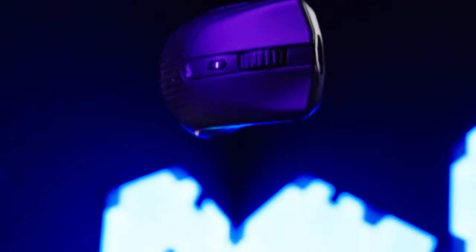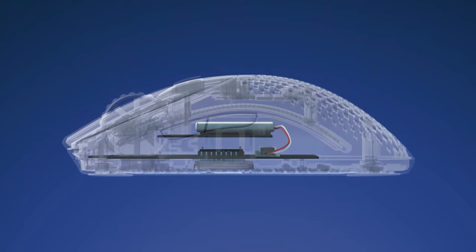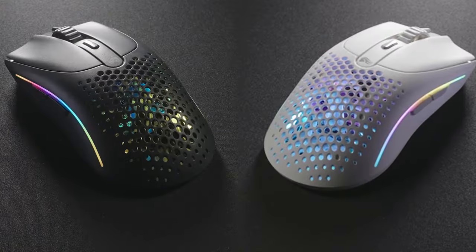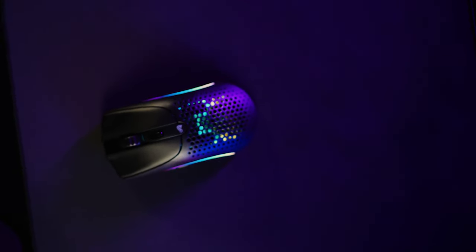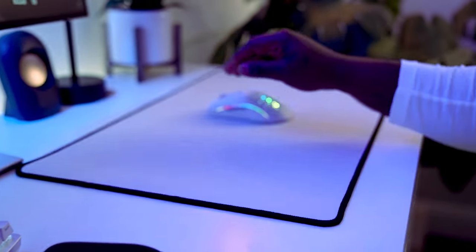The Model 02 Wireless has its battery and sensor stacked directly on top of each other, creating a perfectly balanced center of gravity. This exceptional balancing makes the mouse feel even more effortless to move across your desk. The larger arching swipes also benefit from optimized balancing, ensuring a predictable glide behavior for consistent accuracy. You really have to feel it to understand it.